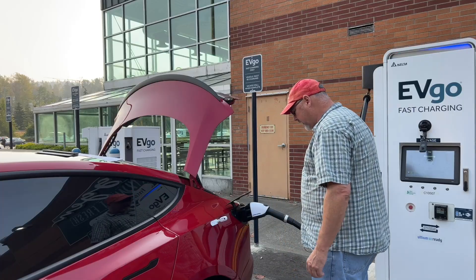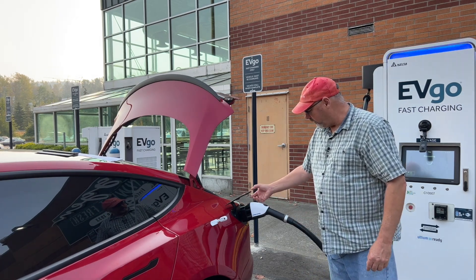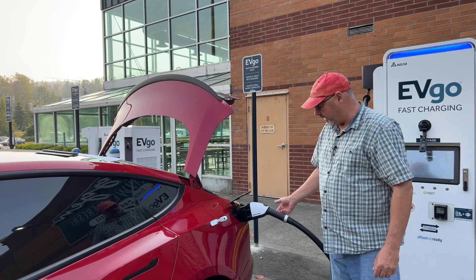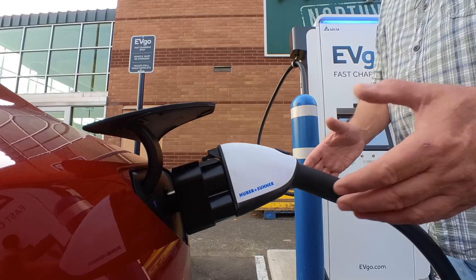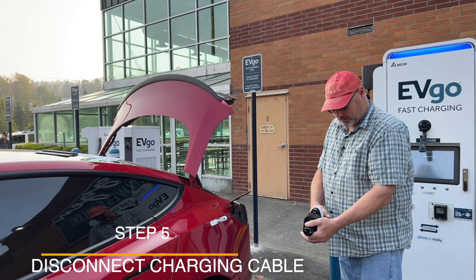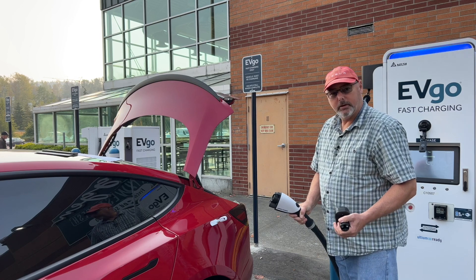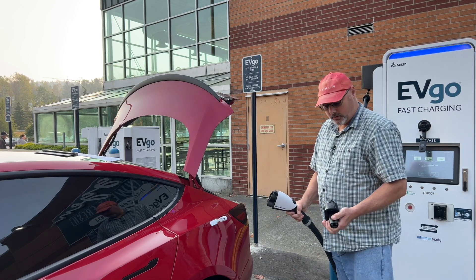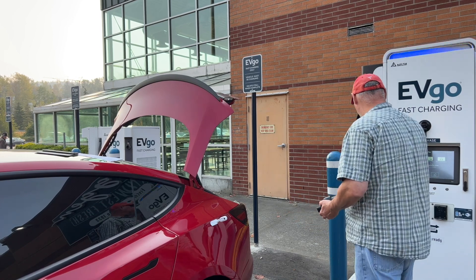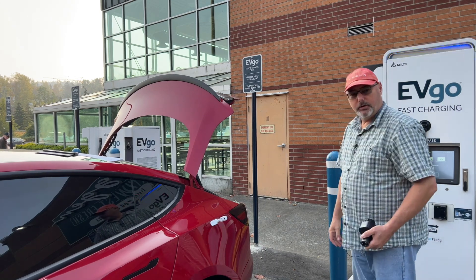Now that the adapter is unlocked, do not press this button because it will separate from here and cause the door to come down. You'll grab it with both hands and just pull it out. Then this is where you press the button to release the adapter. That's all there is to it — then you just replace the cable in the docking station.